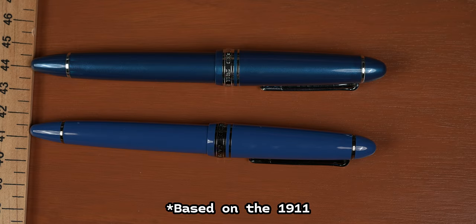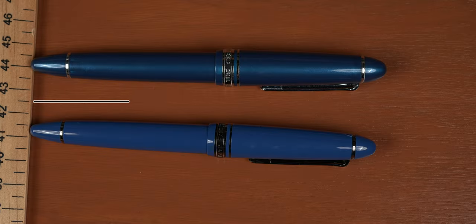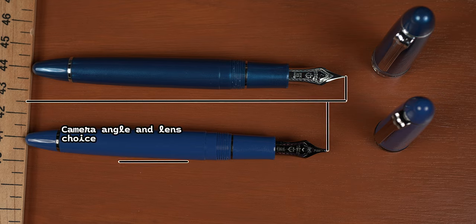First thing of note, this one is based on the 1911 body. Side by side here with my Stormy Seas, it's quickly apparent that I went with the more mini monster instead of the 1911 large variant. Honestly, if it wasn't for the fact that the nibs are completely different on these two, I wouldn't notice the difference in feel. The 1911 large comes in at about a quarter inch longer at 5.56 inches while capped, and uncapped it maintains that quarter of an inch lead.